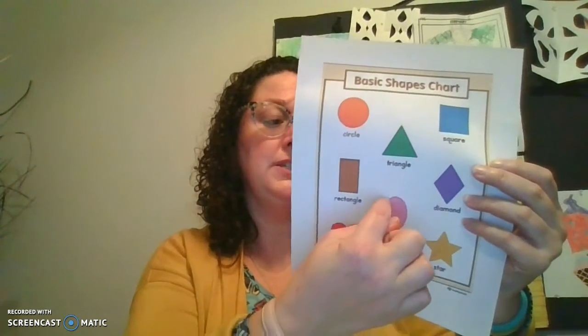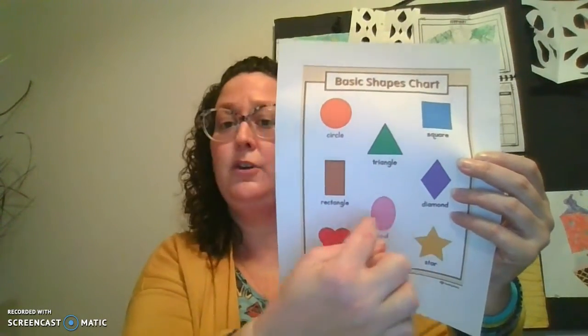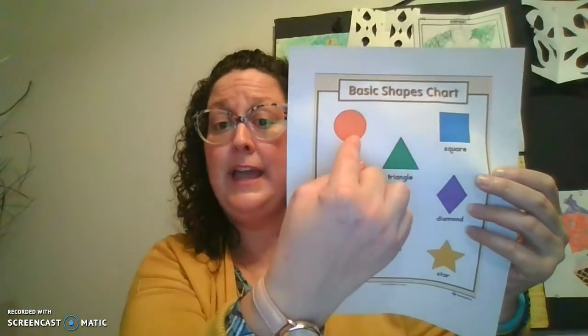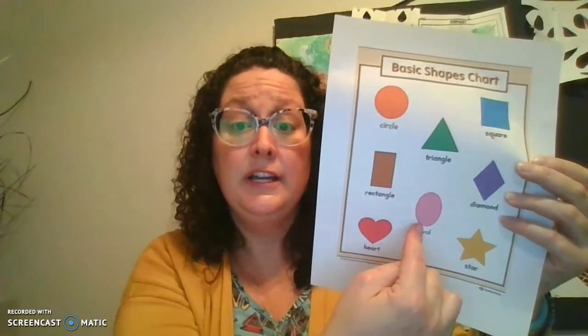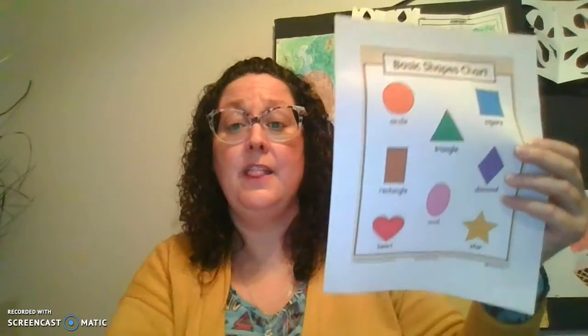Get your pointer finger ready. Miss Hauk can make an oval, can you make an oval just like this? It is a stretched out circle. It has zero sides and zero points or vertices. The circle is round like a ball, and an oval is long and stretched out like an egg. The egg shape is an oval. So if it's more like a ball, it's the circle; if it's more like an egg, it's the oval.